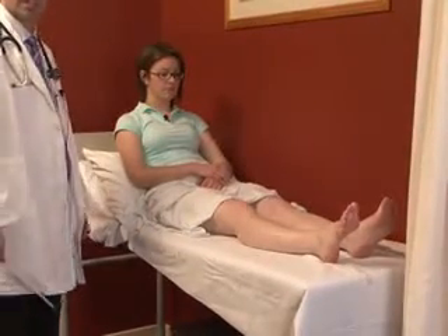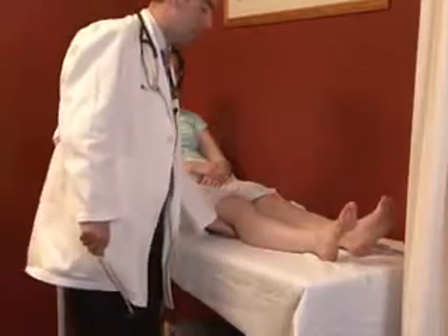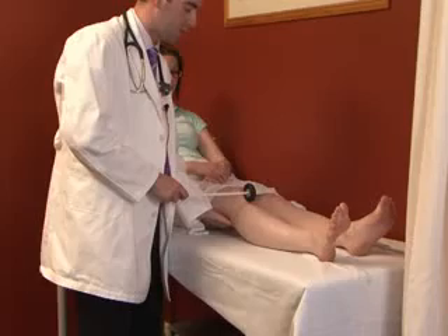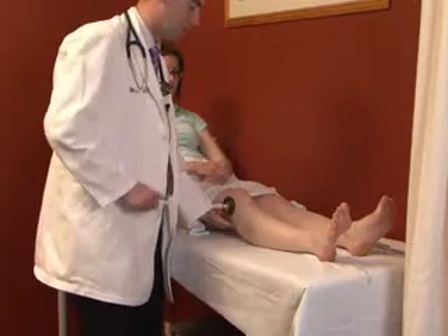The first of the three reflexes in the lower limb is the knee jerk. This is done by gently placing one hand under the patient's knee, making sure the patient is nice and relaxed. Feel the patellar tendon and give it a quick tap — you should see contraction in the quadriceps muscle.